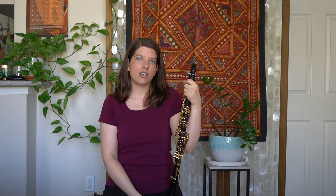Hi and welcome to Clarinet HQ. In this video today, I'm going to be talking about the relationship between your reed and your mouthpiece.